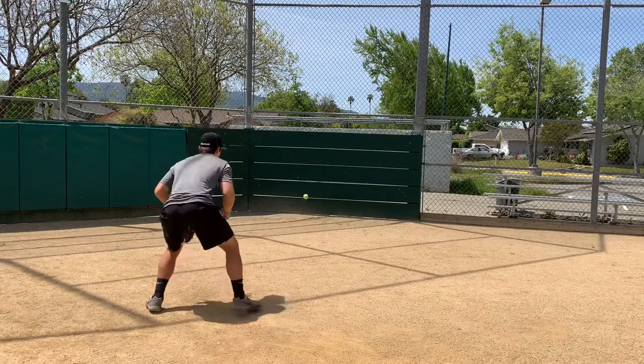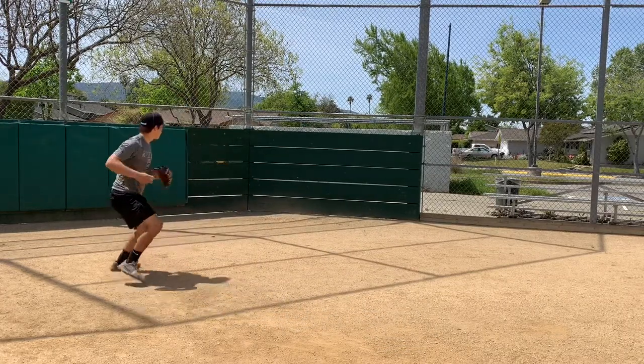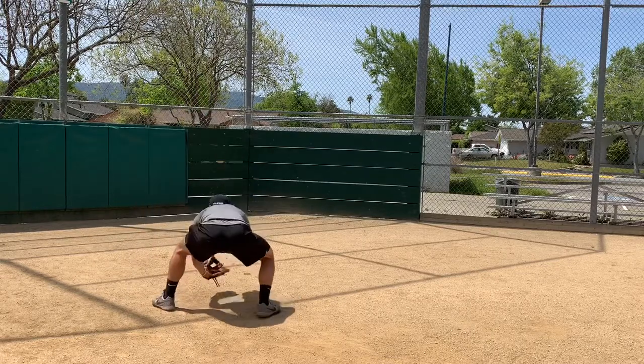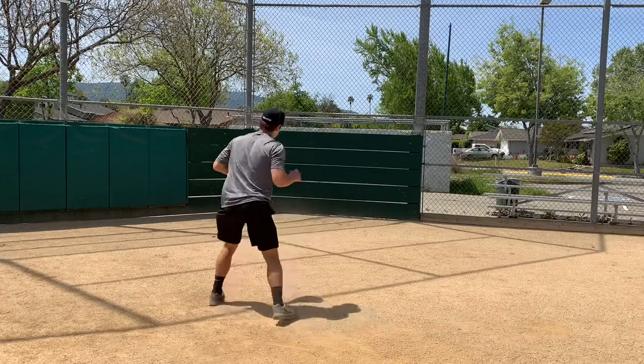Basically, all you're doing is throwing that ball off the wall. Work on the various glove positions: forehand, backhand, center position.